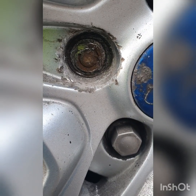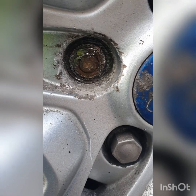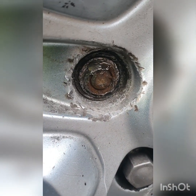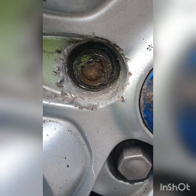I was called out to repair a Ford Mondeo — the nut had sheared off, exposing the actual bolt that the nut was fastened to. You can see in the picture that the top of the nut had actually sheared off.